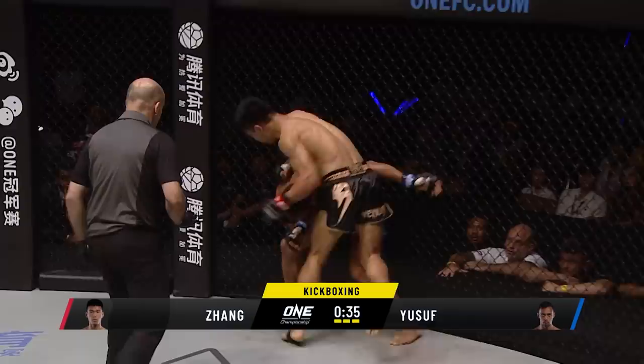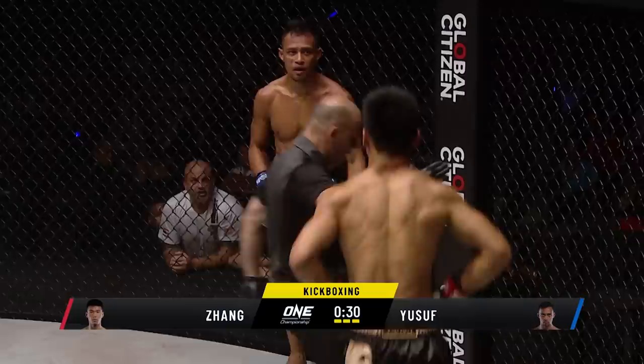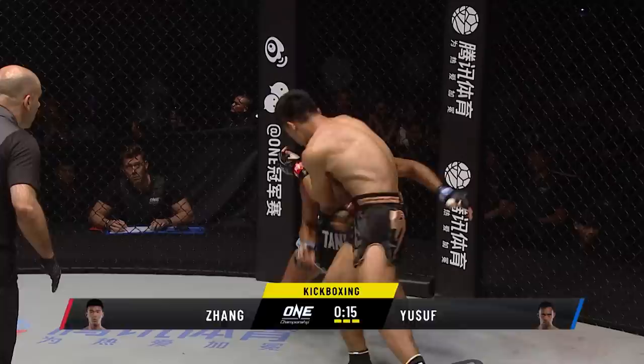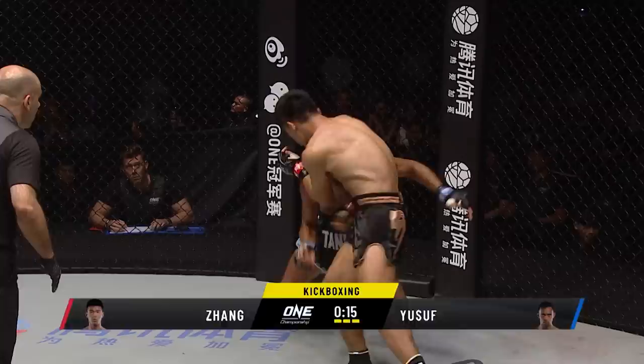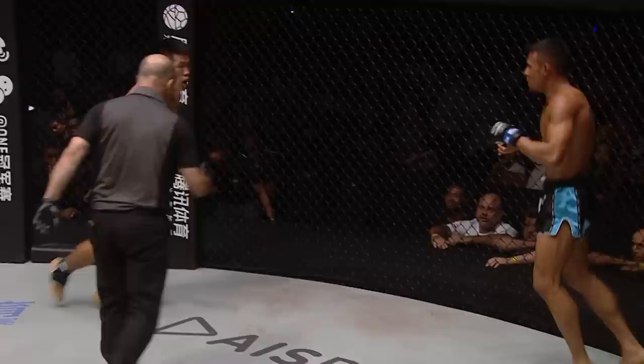There's still 36 seconds left. If Yusuf goes down one more time it's all over. He needs to find time to compose himself, be it in the clinch, up against the wall, or on his bike. Zhang Chenglong is trying to close it right now — he knows one more knockdown, that's it. For Panakos Yusuf, being the warrior he is, he's trying to close that distance and get inside the clinch. Zhang is getting no space to breathe, and Yusuf is surviving into the final ten seconds. The referee pulls them apart — flying in, looking for that third decisive knockdown, but it's not going to come. The bell has gone.